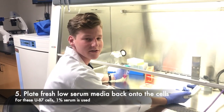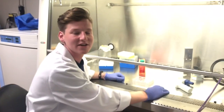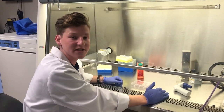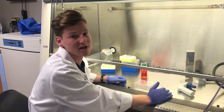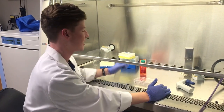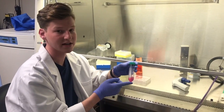Now that you've aspirated off all the normal serum media, we're going to replace it with low serum media. The reason we use low serum media is that in a scratch assay you're trying to measure cell migration, but with normal serum levels you could also be measuring cell proliferation. By reducing the serum, you eliminate that variable so you can be sure you're only measuring cell migration.